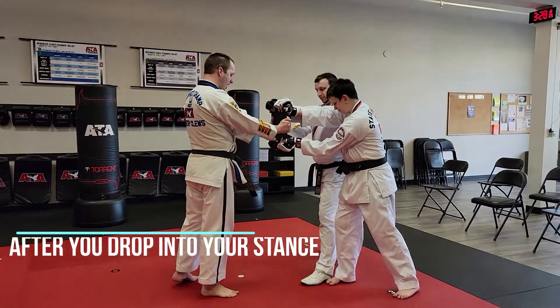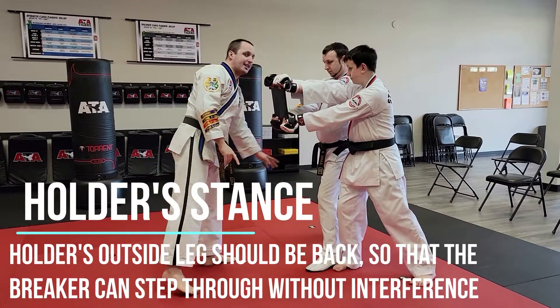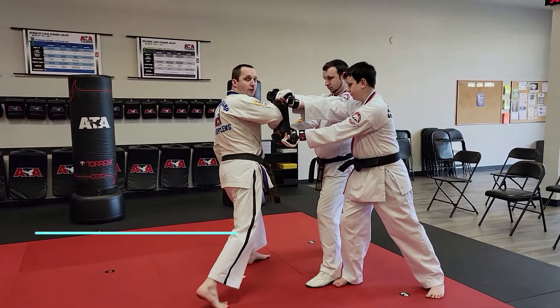Lock down, gentlemen. Step two: board holders. As you can see, Mr. Gould's got that leg back — that's good because I'm going to need to be stepping into that zone when I go for it.